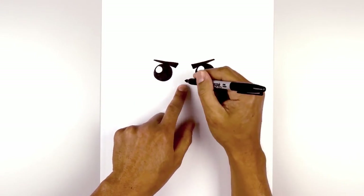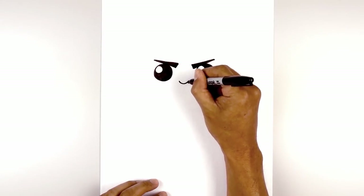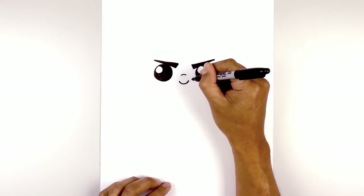Now let's move to the center and draw on the nose. We're going to start with the bottom edge of the nose. Starting on the left, we curve down in the middle, then back up on the right. Now we step up and draw a curve in the opposite direction for the bridge of the nose.